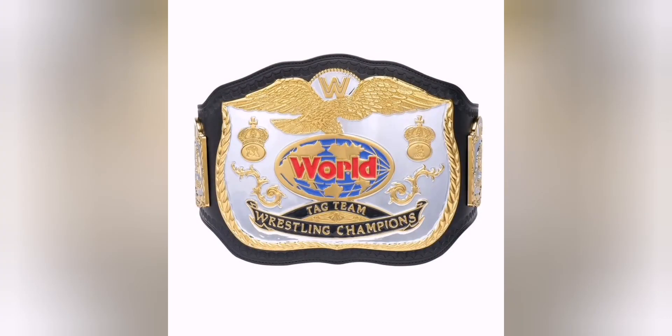Hi, welcome to the Nexus. Today we're looking at a brand new preview of the WWE World Tag Team title. This is the classic version — it looks like the dual plate version. We've got the silver background there, which was an earlier design, I do believe.